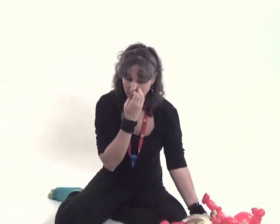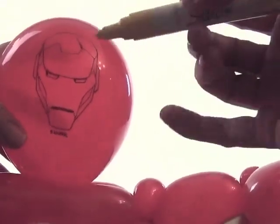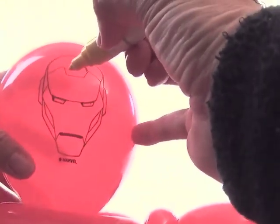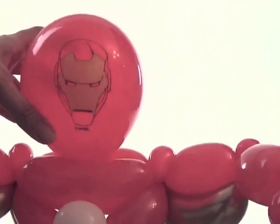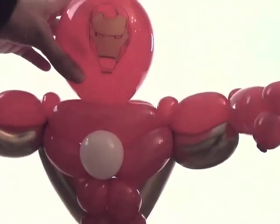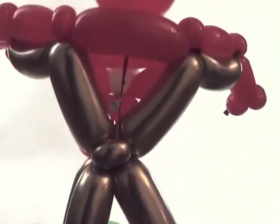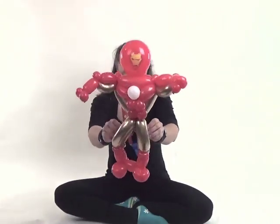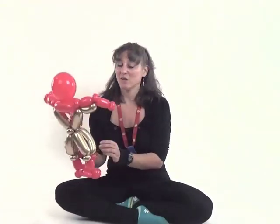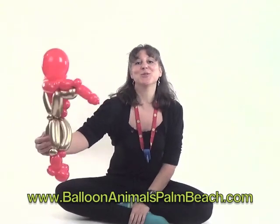You can be done, or if you want, take a yellow Sharpie paint pen and color in his pre-printed face for a finishing touch — just color in this section and this section. And that's how you make a balloon that reminds people of Iron Man. Feel free to subscribe to my channel — I release videos on a regular basis. You can also leave comments or feedback below, or check me out on Instagram, Facebook, or my website, Balloon Animals Palm Beach.